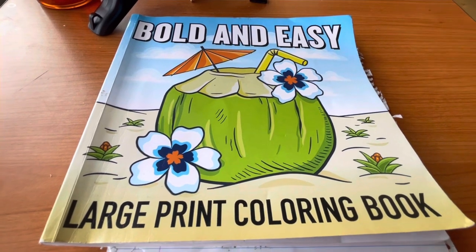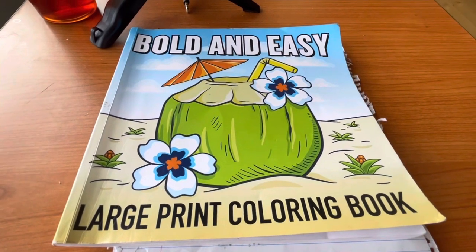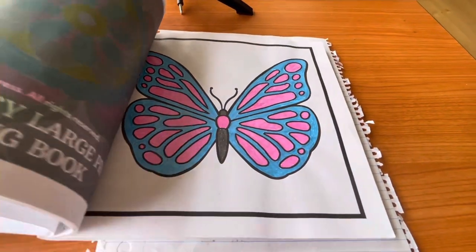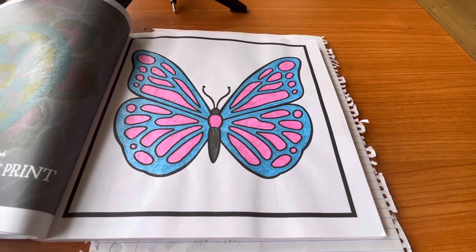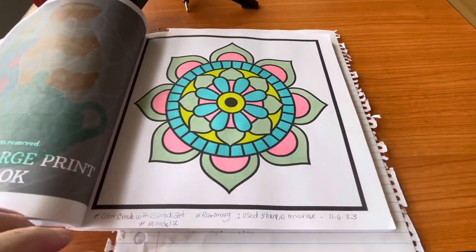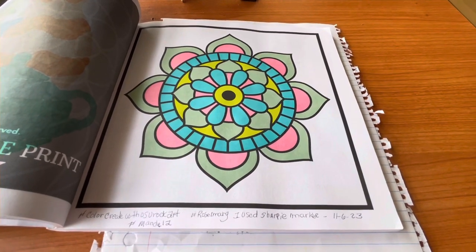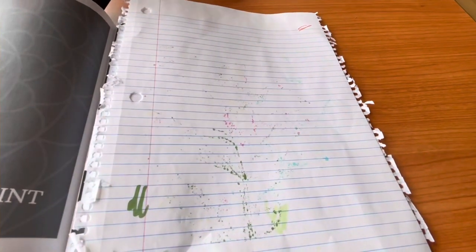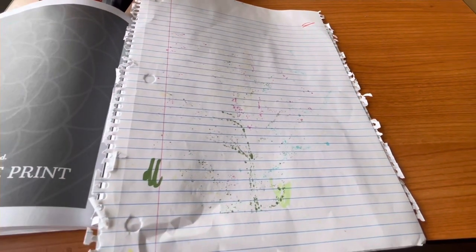Plus everybody else can watch the video as well. This has been a really nice coloring book — it's got nice big pages in it. One thing I'm not going to miss is it had quite a few mandalas in it, and I won't be missing that at all. So let me show you the page this week — she gives us a prompt to color every week.